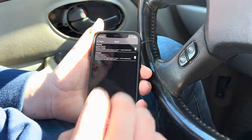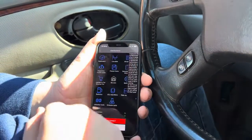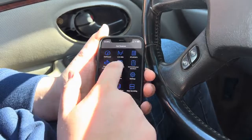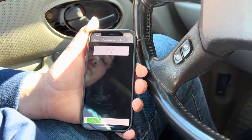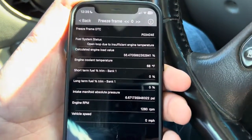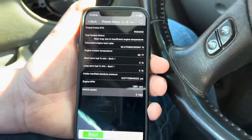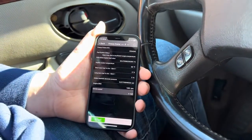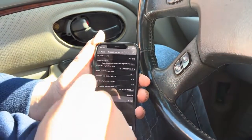What I like about this is that some Bluetooth scan tools don't have this option, but it also has a freeze frame feature. It'll show you everything that was going on at the time the code popped up — our speed was at zero, RPMs were at a little over 1,200, and our coolant temp was at 68, so it was probably just starting up when the code appeared.